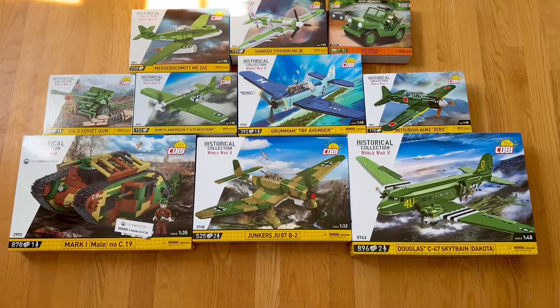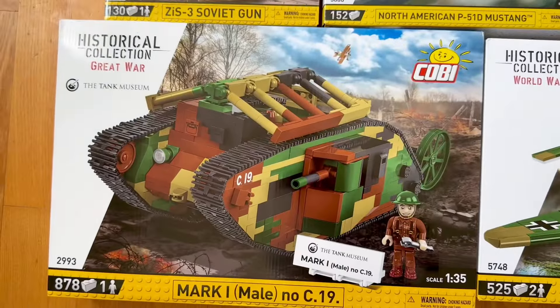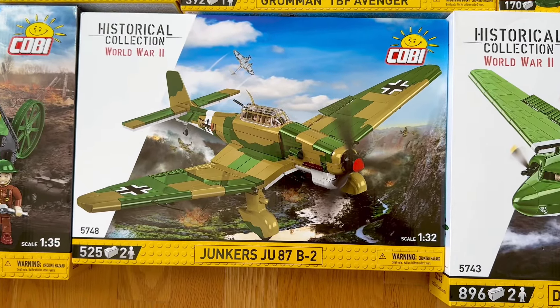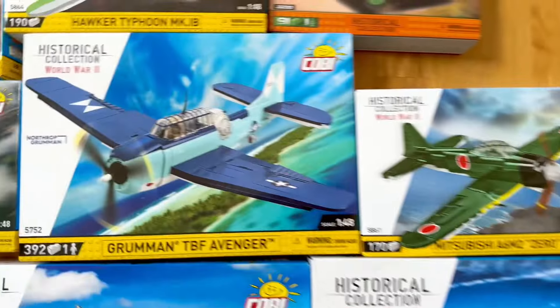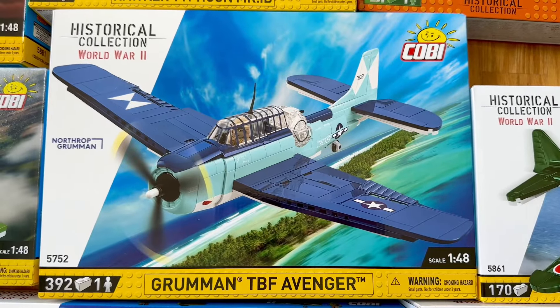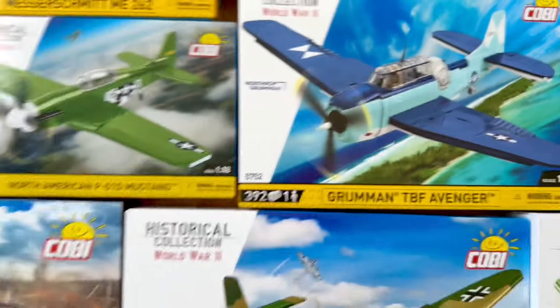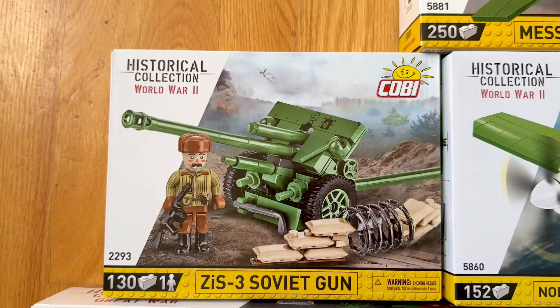Hopefully you find the video series I will do on these Kobe models useful. What to build first? My World War I interest? A wonderful new airplane to hang above my railway — the Skytrain? This Avenger? Look how beautiful that is — 1-48, but look at the colors.